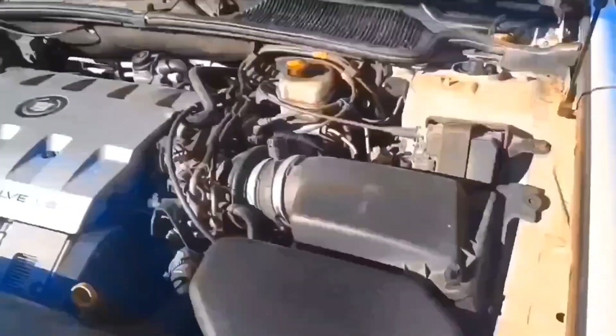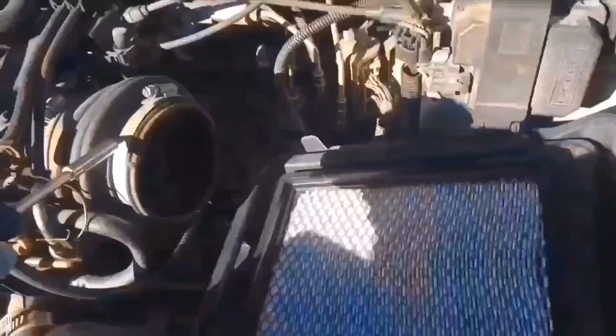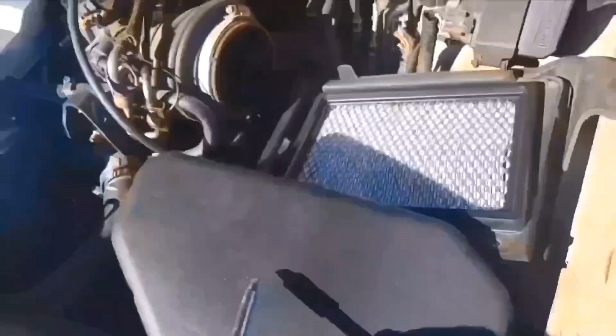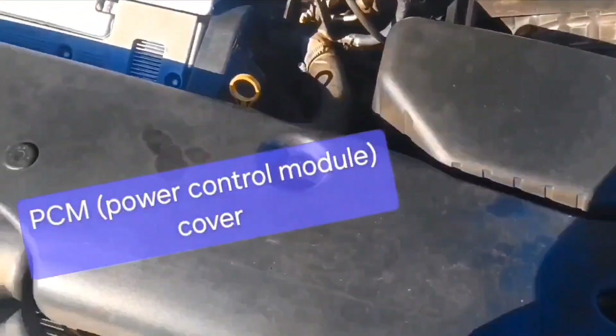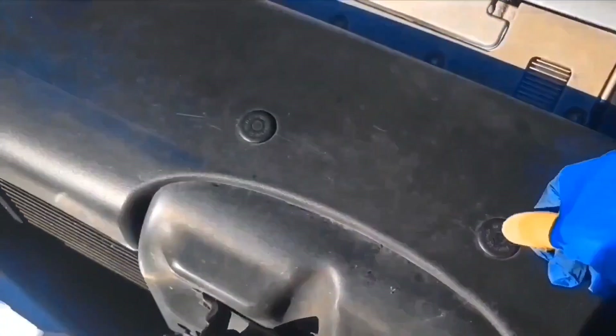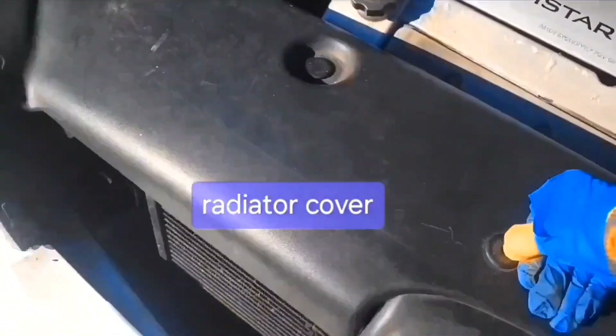First thing I'm going to do is remove the airbox. I've taken it out up to this bracket, and I'm going to remove this top cover for the computer. I'm going to have to remove this front panel first. Push the centers down here and these things come out.